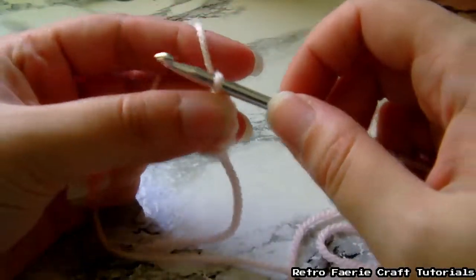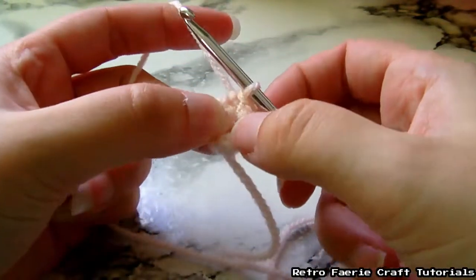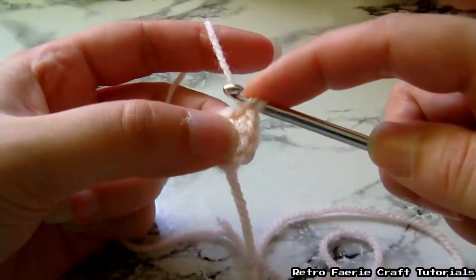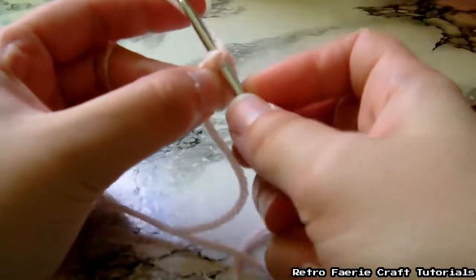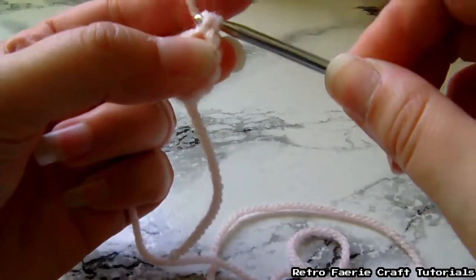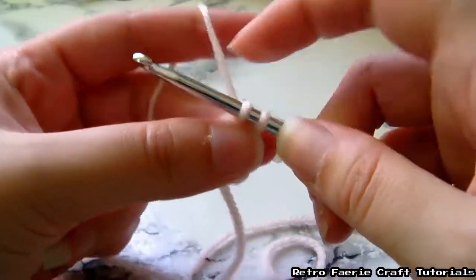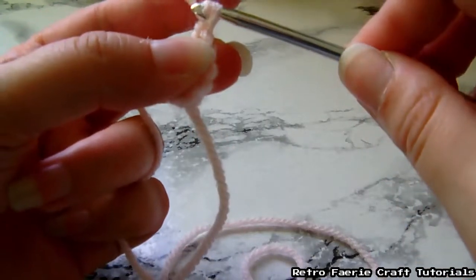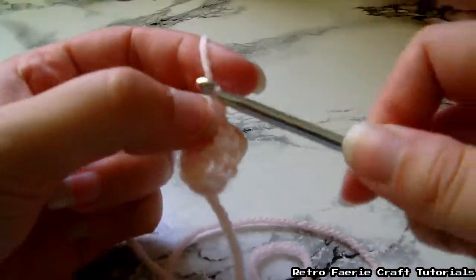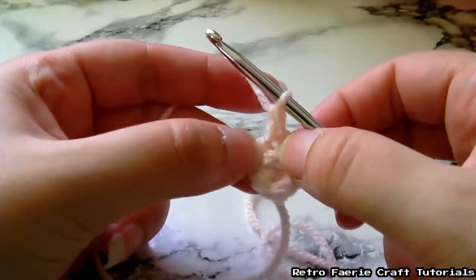Now we're going to start going around the other side, and we're going to do a double crochet. So we go through each of the stitches we've done. Wrap the yarn around, go through the stitch, grab the yarn, pull it through — you've got three hoops on there. Then grab the yarn again and pull it through just two of the hoops, and that creates another two. Then grab the yarn again and pull it through the second lot of hoops. We're going to do this twice in each stitch from the first round.